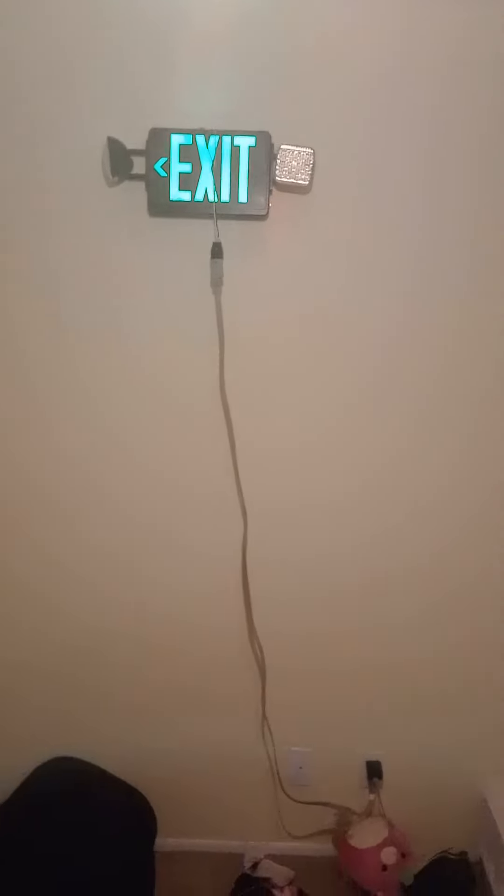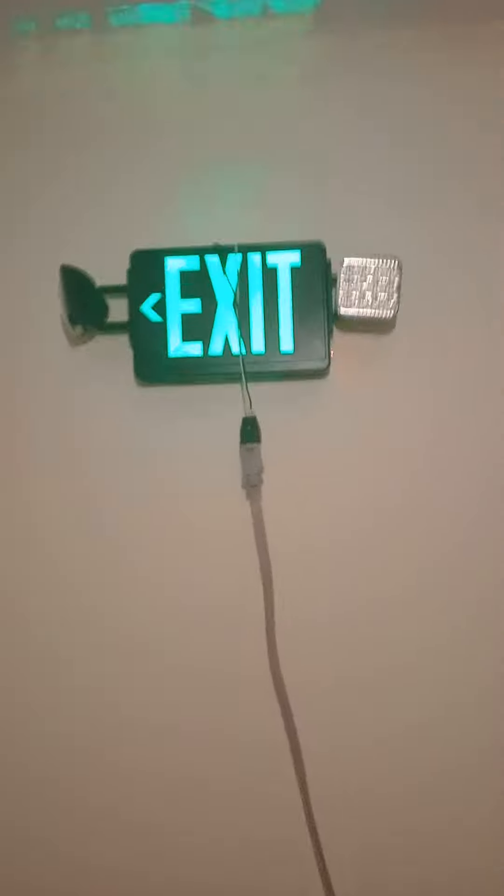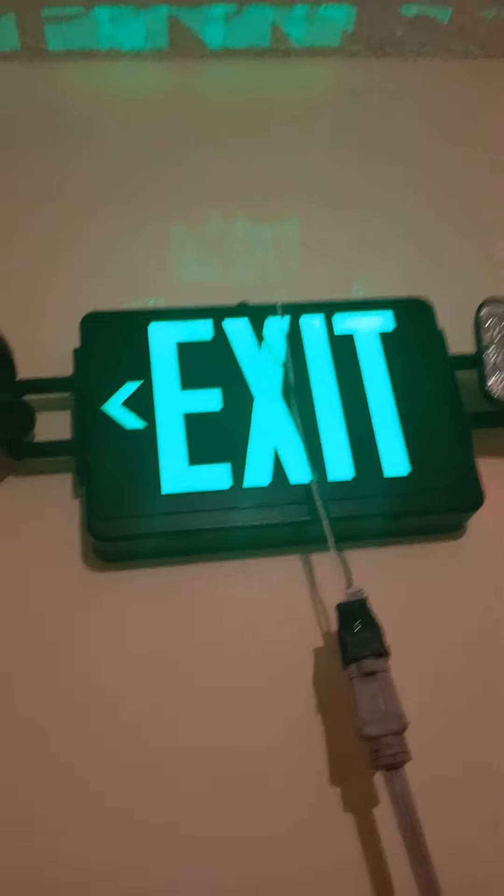Guys, I'm gonna tell you something that happened. I was trying to do my exit sign setup and all of a sudden Isabel could not answer, so I'm really annoyed. Let's go ahead and begin the setup — exit sign setup 5, welcome to exit sign setup 5.